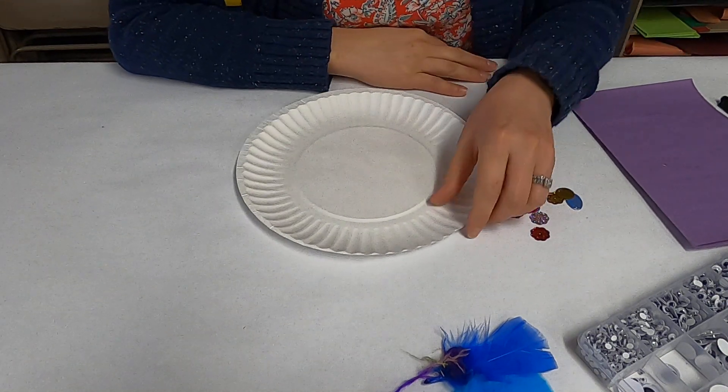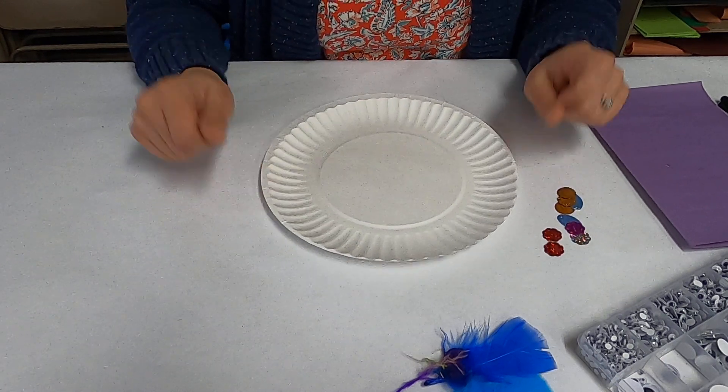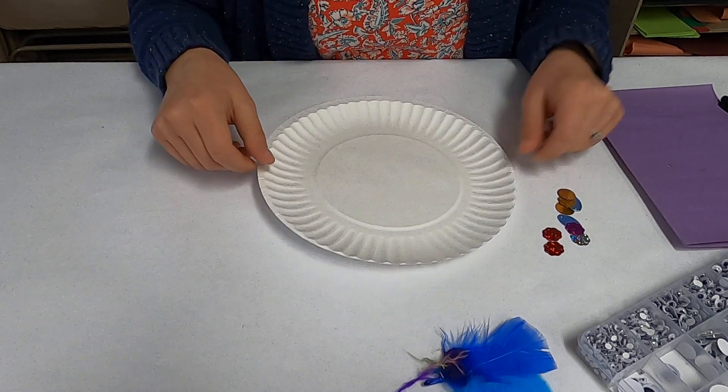Hello everyone! In this tutorial I'm going to show you how to make a little peacock out of a paper plate and some other quick materials.